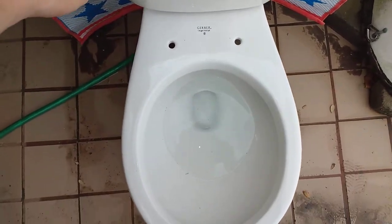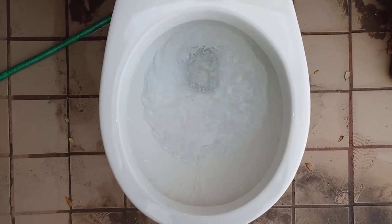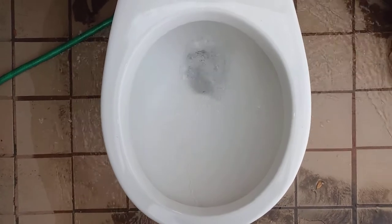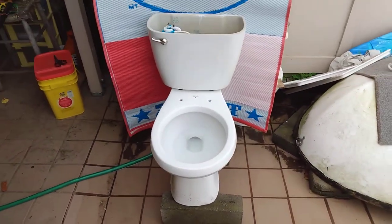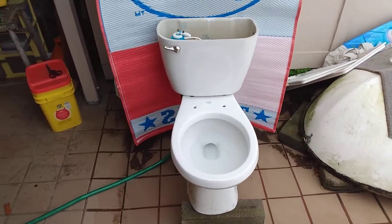I'll show you guys a flush before I do any tests, just so you can see what it looks like. Overall, it's got a pretty good flush, sort of like the other toilets from the 2000s.